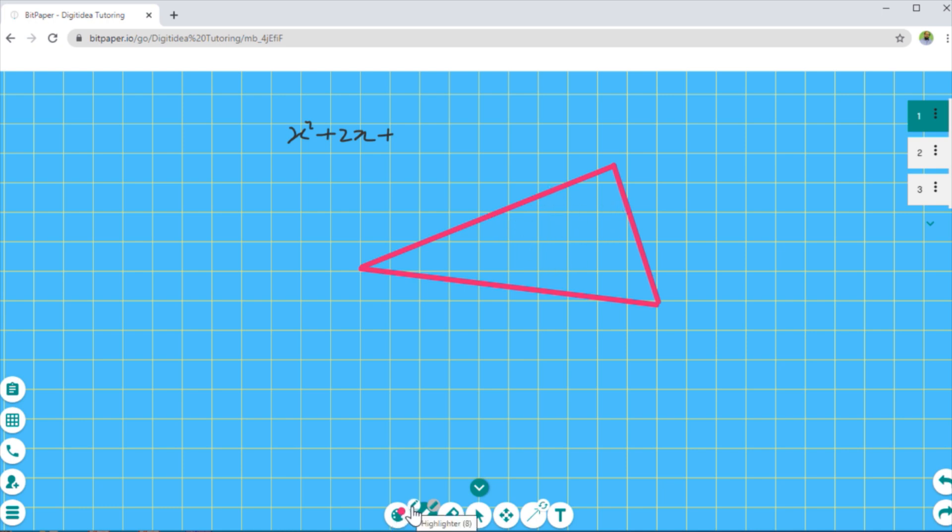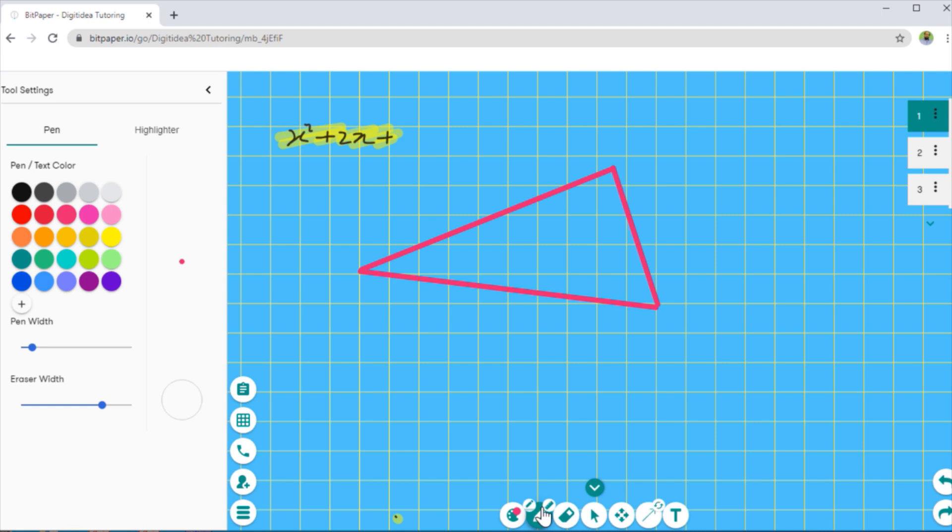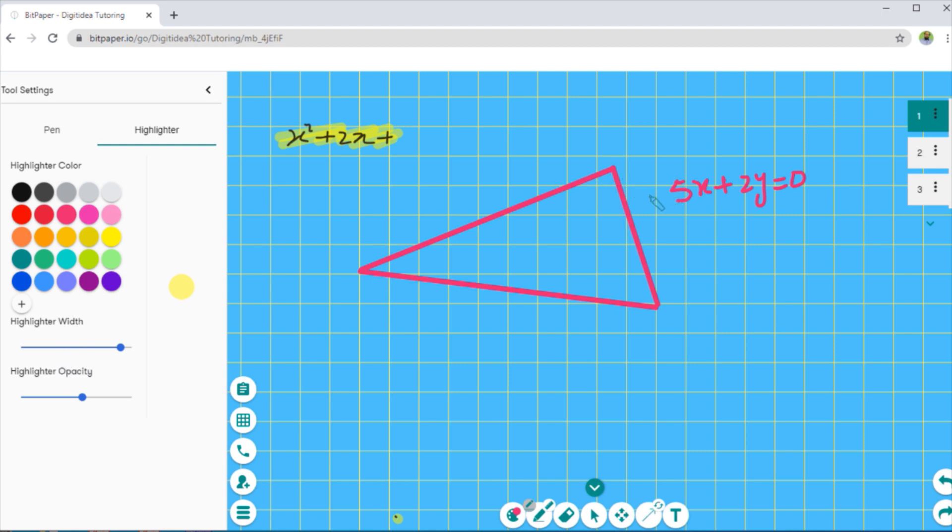In the color settings we also have a small icon which is the highlighter. If I click on this, it is selected and now I can highlight anything I want. If I click on color settings, I can change the width of the highlighter — my highlighter was very thin, but if I want a thicker one I can increase the width. Bit Paper also allows us to change the opacity of the highlighter. With the increased width, I can highlight an area in one go.